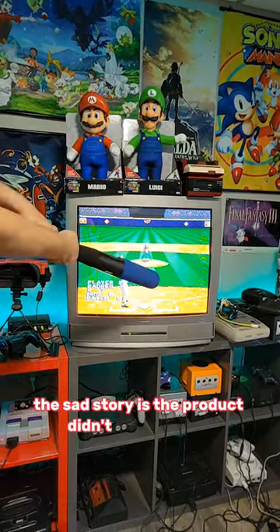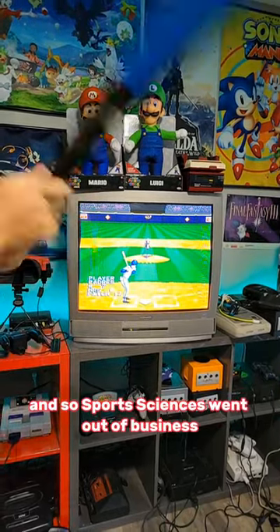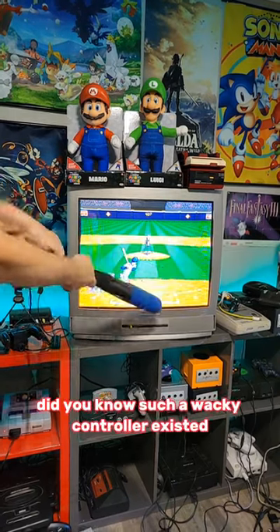The sad story is the product didn't do very well. Despite being way ahead of its time, it didn't click with players, and so Sports Sciences went out of business. Did you know such a wacky controller existed? Let me know below!